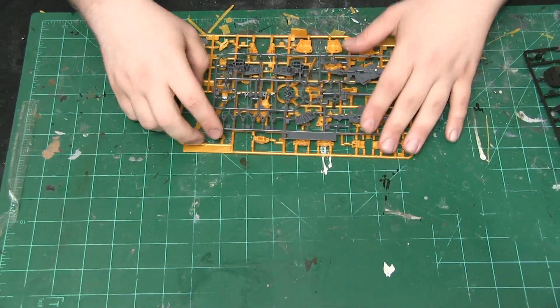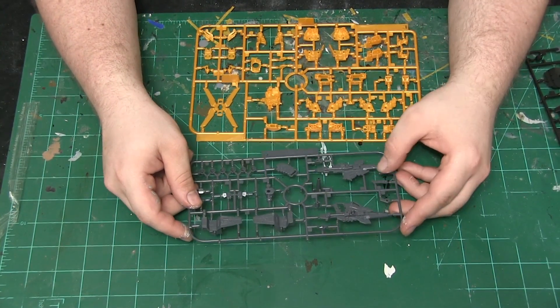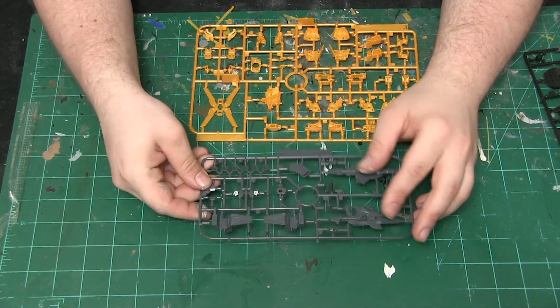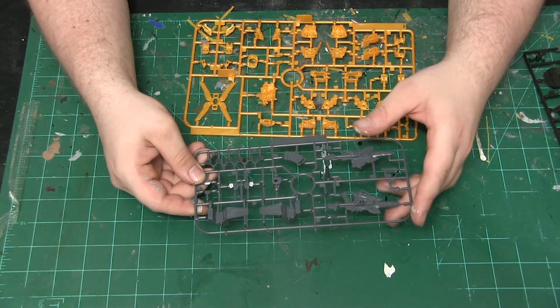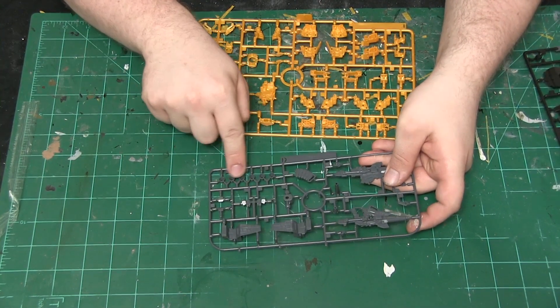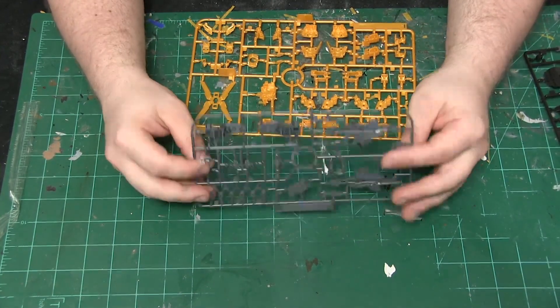Next up we have the blaster — another blaster. It is in two pieces with a spare clip and two different blaster nodes. We also have jet nozzles and the bottoms of the feet.